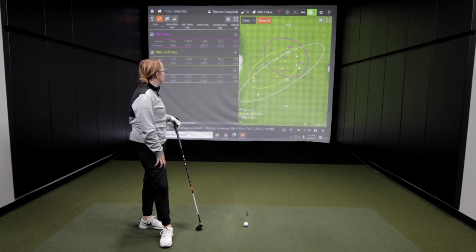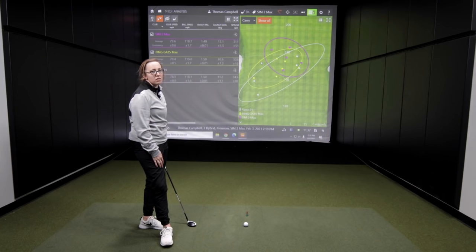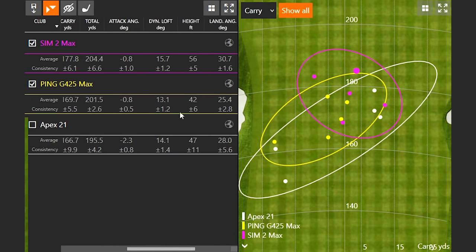Nice. So Jackie, how did the Sim 2 Max feel? I liked it a lot — just the pop off the club. At address the head is a little bit smaller, so a little bit more confidence for me. I play the Sim hybrid in my five, so it's a similar look. The one thing that interests me is the G425 Max ball speed was a little bit higher than the Sim 2 Max, but if you look at carry distance, you're carrying the ball about eight yards further, going three yards further even for a little bit less ball speed — it comes down to the height. So when you're looking at hybrids, you definitely want to get that landing angle and height a little bit higher so you can give yourself that stopping power and the ability to get the ball to go a little bit further. Gapping distance is important, and you'll get there by getting that little extra height.